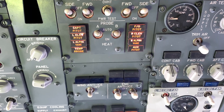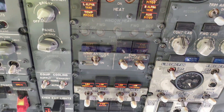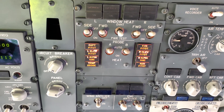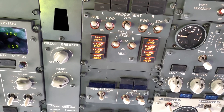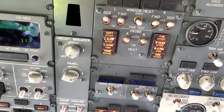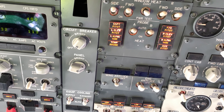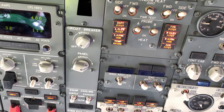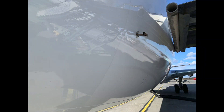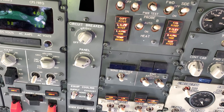Going back to auto, so the probes are not heated anymore. In total, you've got two angle of attack sensors, also known as alpha probes, plus a total air temperature probe.